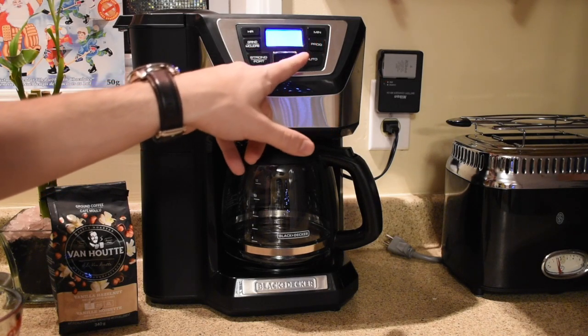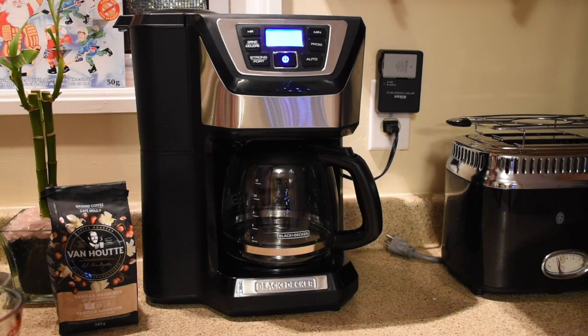You can set whether you want the grinder to operate or not. So if you put in grinds, you don't want it to run. If you put in beans, you can choose the strength and the speed. You'd also choose the strength of the coffee by clicking the strong button.